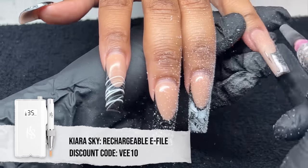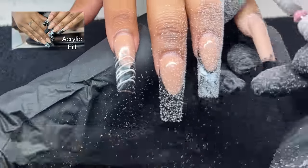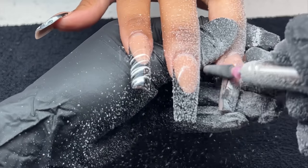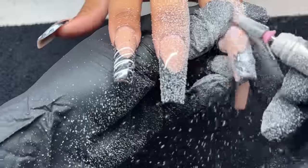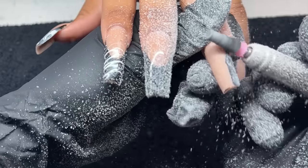Getting right into today's video, we're starting off by removing my client's current design. If you guys didn't see her last video, definitely go check it out. We're going to get started by removing the design at a speed of 12,000 RPMs on my e-file. I'm using a medium grit five-in-one bit — these are my favorites — and I'm going in using very light pressure.